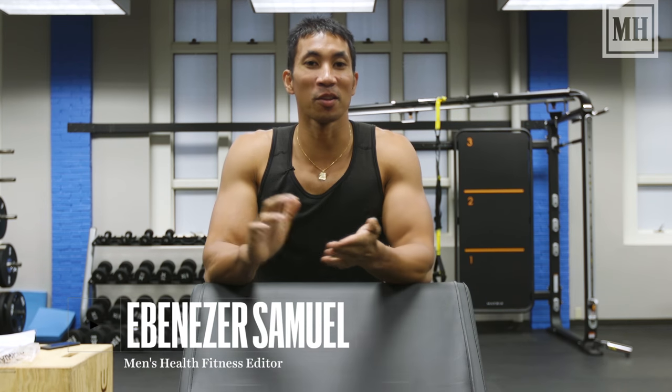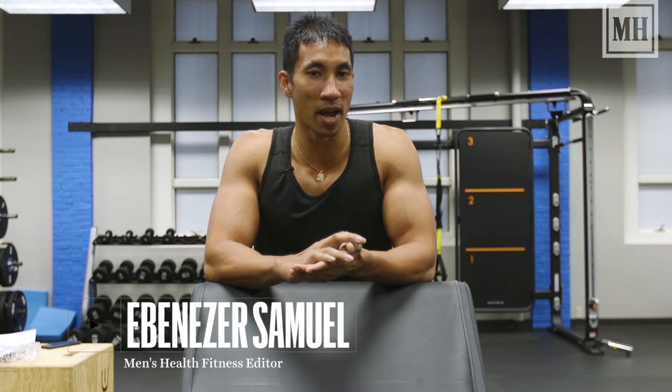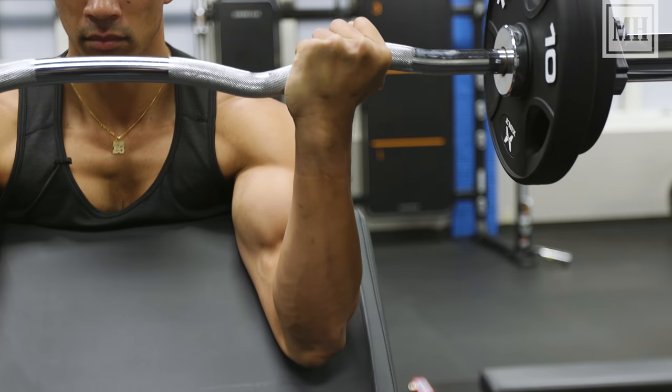Hey guys, this is Ebenezer from Men's Health here to show you one of my favorite moves from the Badass Arms program, the Easy Bar Preacher Curl.